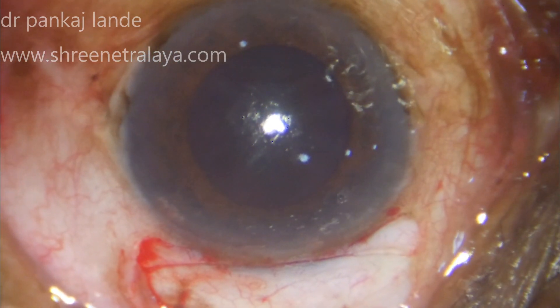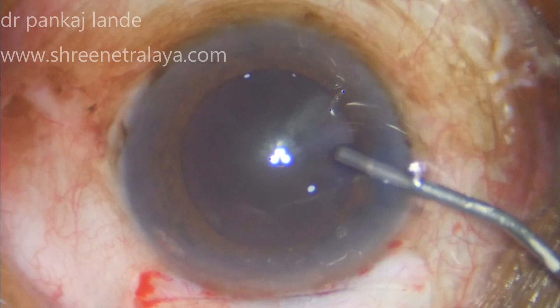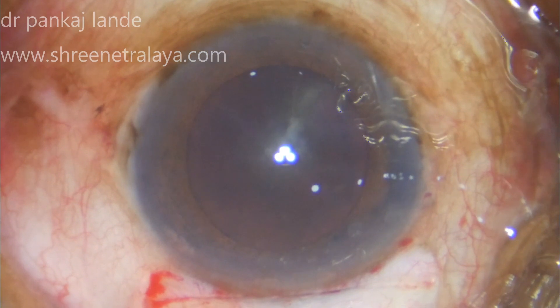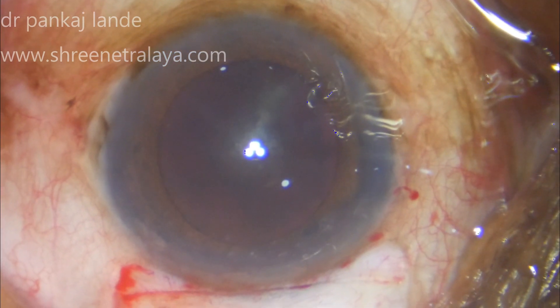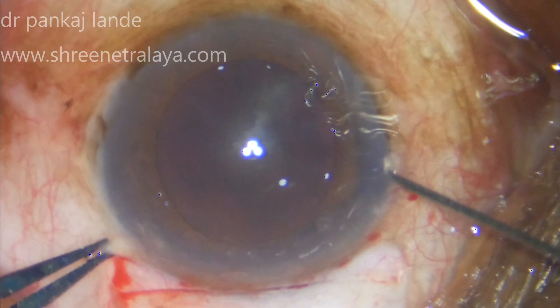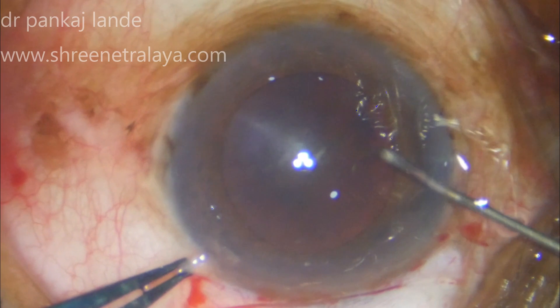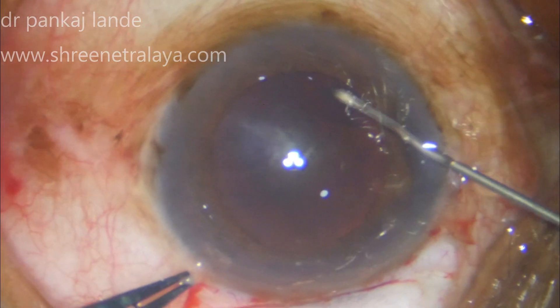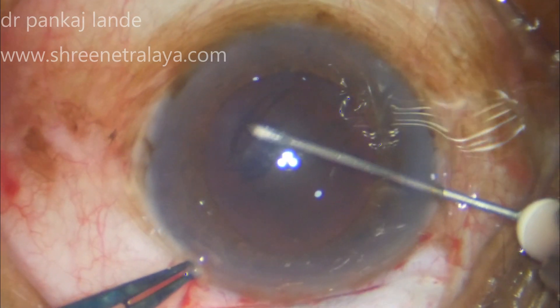This is followed by a side port entry. Here I am using my keratome to enter through the side port. This is followed by viscoelastic injection into the anterior chamber and CCC. Note that a slightly larger size rhexis is preferred in these types of cases with black cataract.